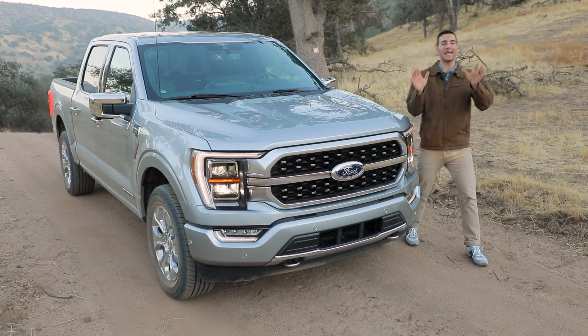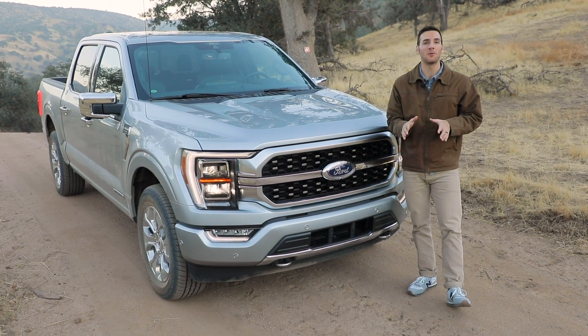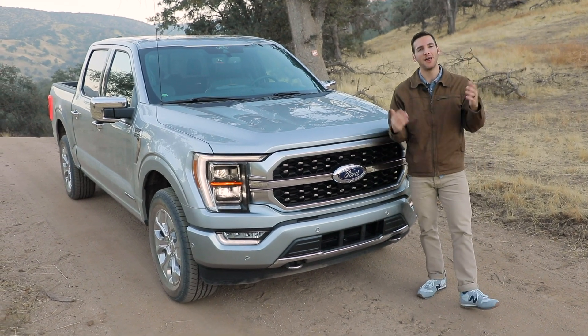So those are some of the coolest capabilities and features of this all-new 2021 Ford F-150. If you want to learn more about the truck, you can go to autobytel.com or click the link in the description below. Thank you for watching.